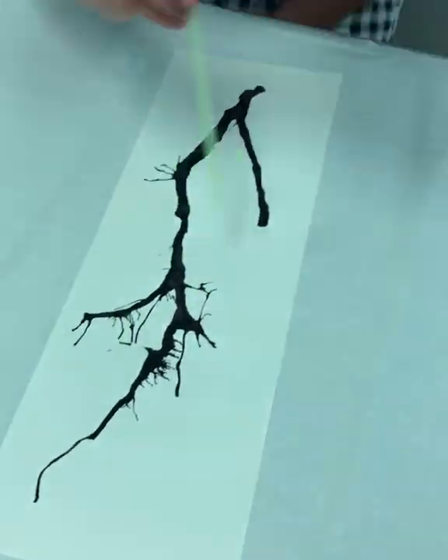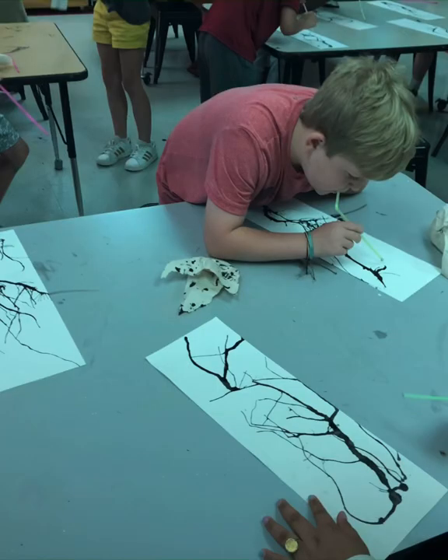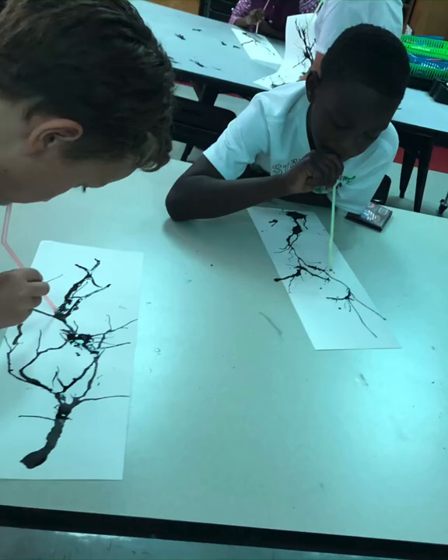The blown ink has such a better, more realistic organic shape. So after the students have blown their ink, we set that to the side to dry.